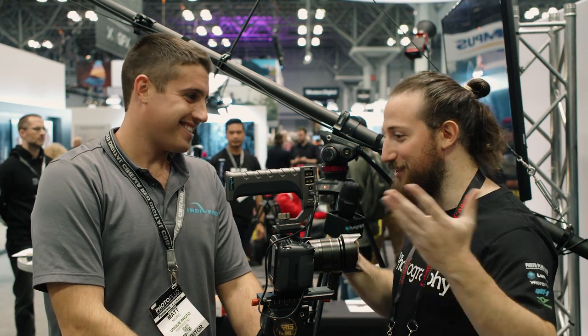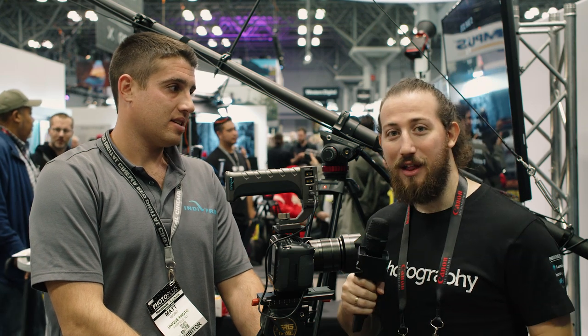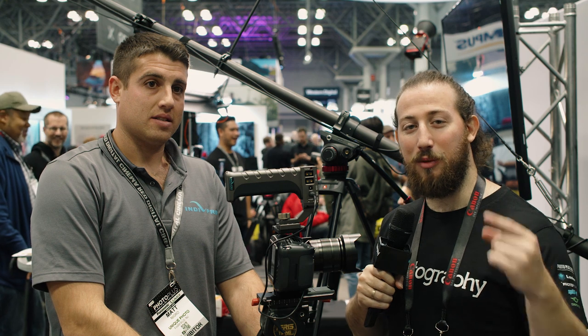I'm really glad we finally get a solution that's practical for the Blackmagic. Thanks for showing us that — that was Matt from IndiePro. We're here at PPE and we're going to be touring the booths for a lot more stuff. Don't forget, we have a giveaway going on — you can read more about that in the description below.